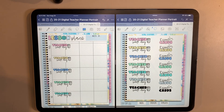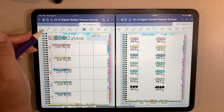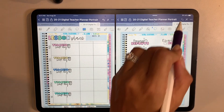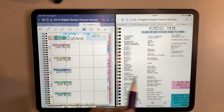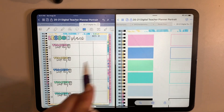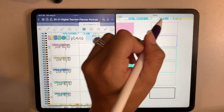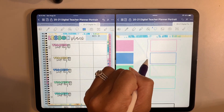Let me see if there's anything in here that I particularly want to use. It is payday this Friday but I'm not sure I want to use up space for that. I like to flip through the stickers looking at the titles — that makes it a lot easier to find what I'm looking for. These blank stickers are great; that's actually what I want to use right now.